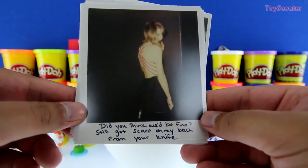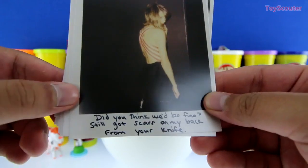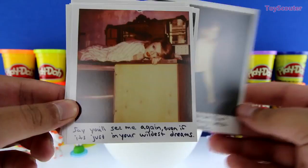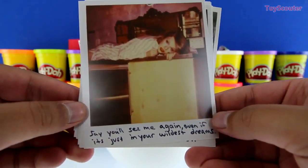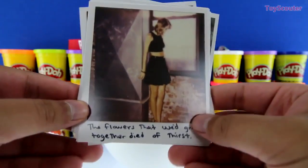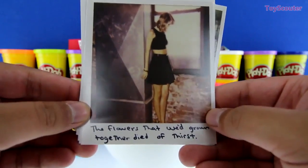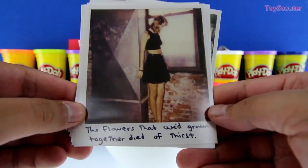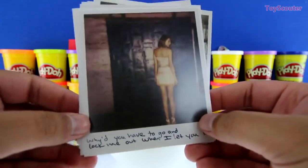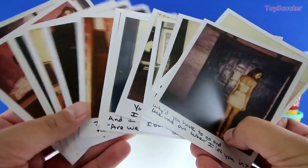This next one has her back towards us again and it says 'did you think we'd be fine? Still got scars on my back from your knife.' And this one says 'say you'll see me again even if it's just in your wildest dreams.' Here we have Taylor Swift in a very nice dress and it says 'the flowers that we've grown together died of thirst.' And that's it, guys — these are all polaroids with song lyrics on them. Which one was your favorite?